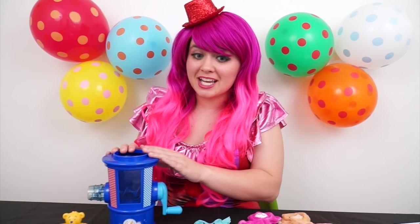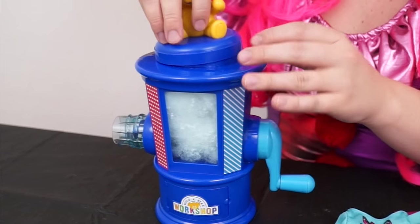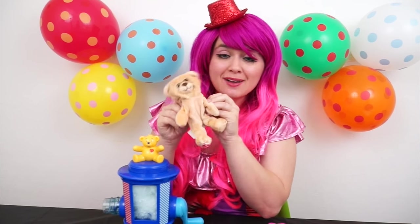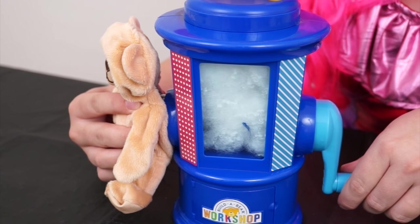Okay, first we need to fill our stuffing station with all the stuffing! There we go! Put our lid back on. Okay, let's fill our brown teddy bear first! So we just have to place the opening over the nozzle and then start cranking in the stuffing!